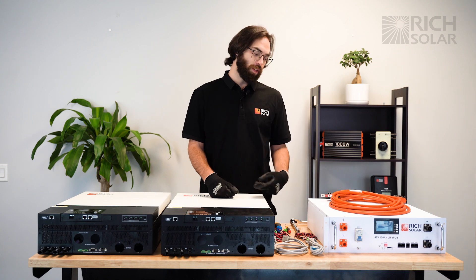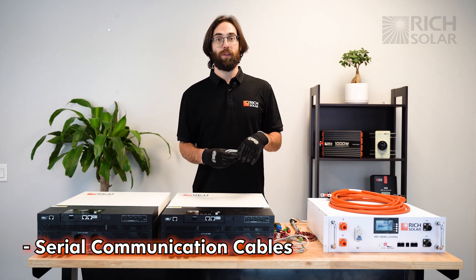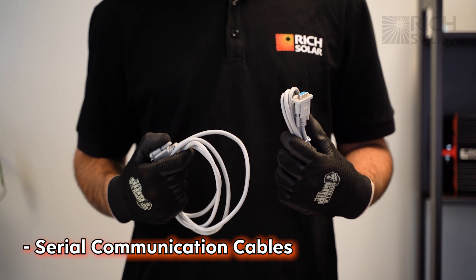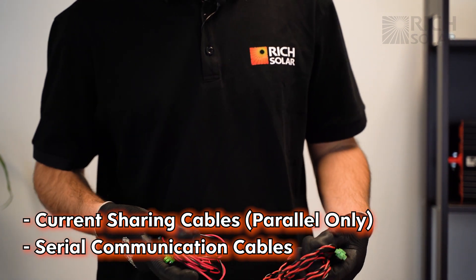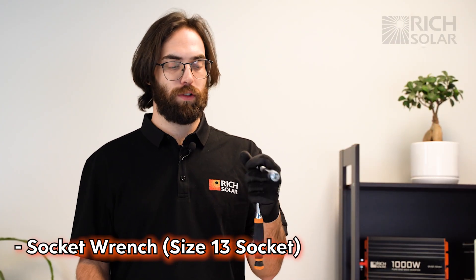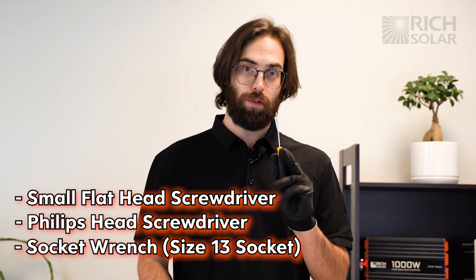Here are the necessary cables that you'll need. First we have our serial connection cables. Unlike our 3000 inverter, you do need both of them. You will be using these for both split phase and parallel. These are our current sharing cables, the red and black cables, and those will only be used for parallel. And of course don't forget your battery cables. As for tools you'll need a socket wrench with a size 13 socket, a Phillips head screwdriver, and a small flat head screwdriver.